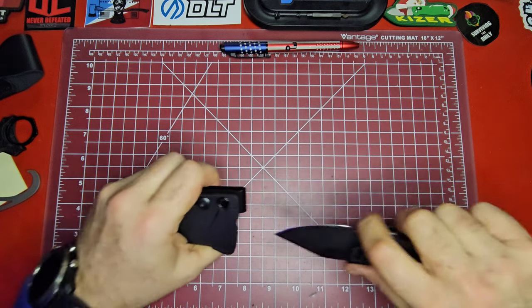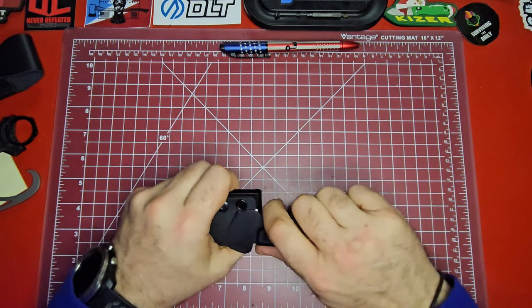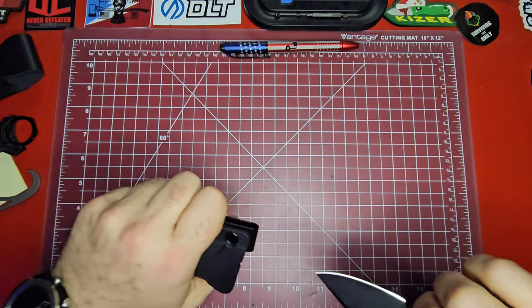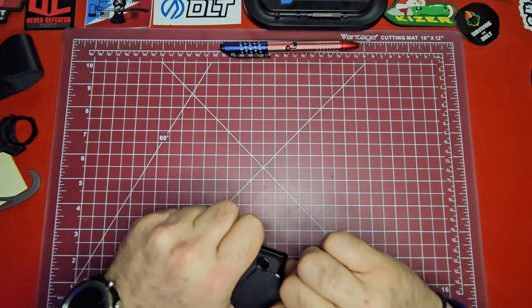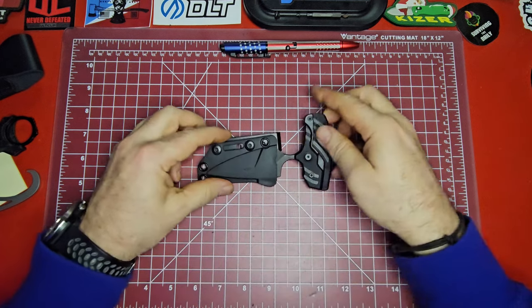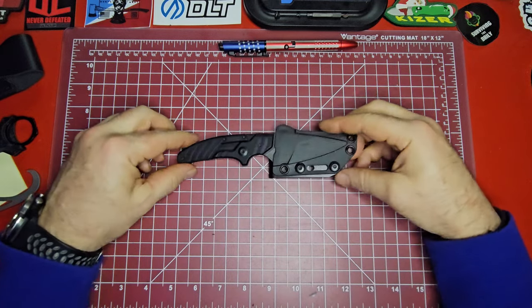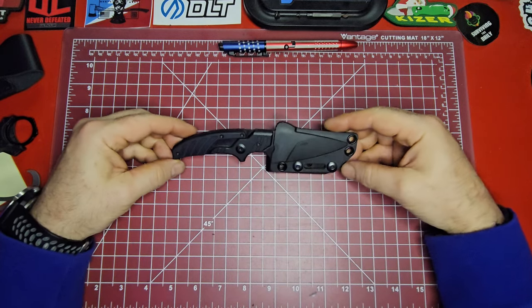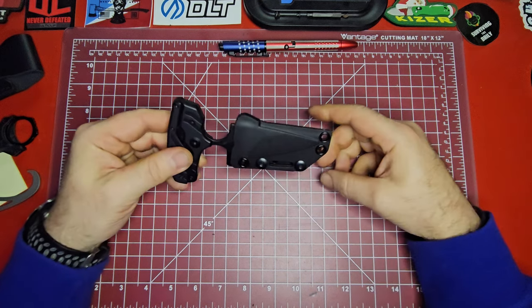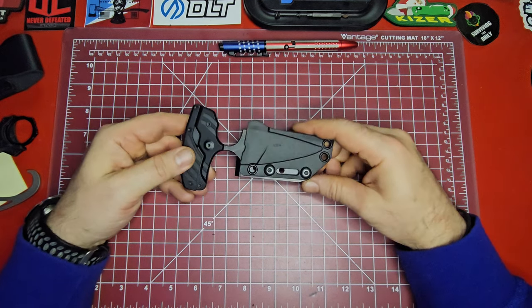It takes a little more pulling to get it out of the sheath, but you can kind of position it in there where it'll come right out. The sheath is one of the main things about this knife that was a no-go for me and made it something I wouldn't carry. But using this sheath, I actually might start carrying this knife.